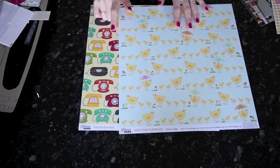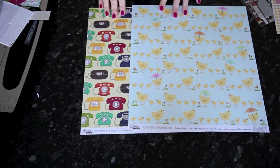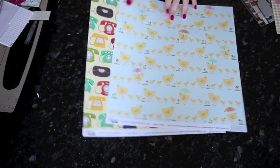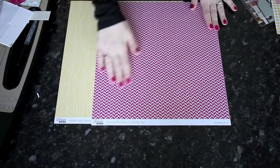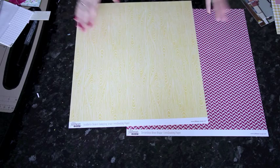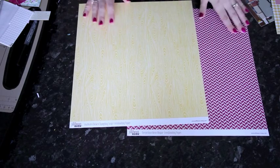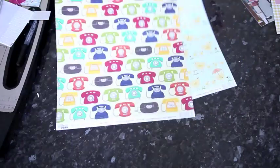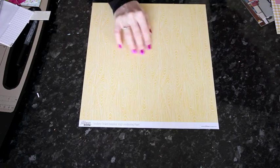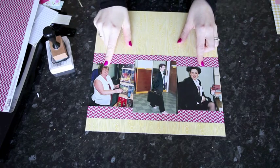Much like Bella Boulevard, another collection that just hit the store with an interesting A-side and B-side combination are papers from Jelly Bean Soup. One is called 'Chicken Thighs' with Easter chicks and umbrellas; another is called 'Butter Beans' with old-fashioned telephones. But if I flip these over I now have a red-and-white small repeating pattern and a yellow-and-white wood grain — far more versatile for different themes.